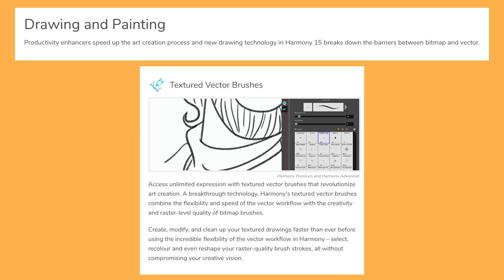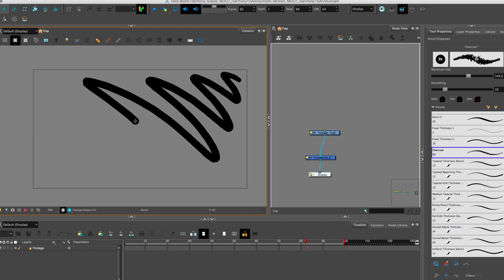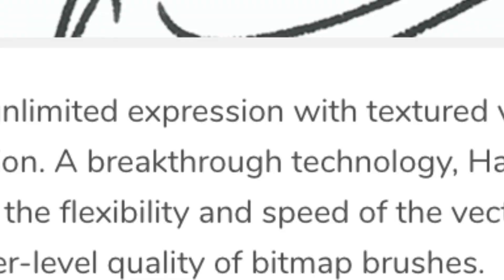Really sprucing up the brushes — we've had vector and bitmap brushes, but now it seems there's going to be a kind of hybrid vector brushes with textures. I thought that already existed, so for it to be a listed feature it must be some reimagining or reinvention of it. Claiming to be a breakthrough technology, so it's got to be something worth looking at.